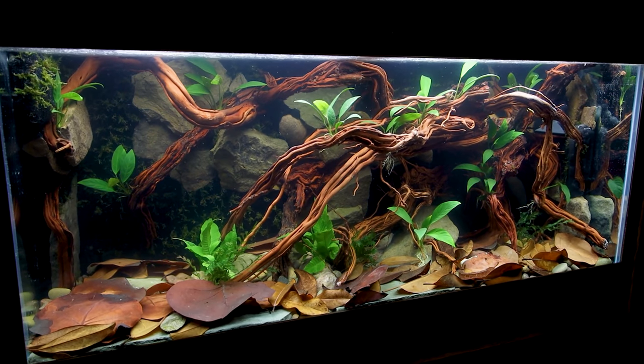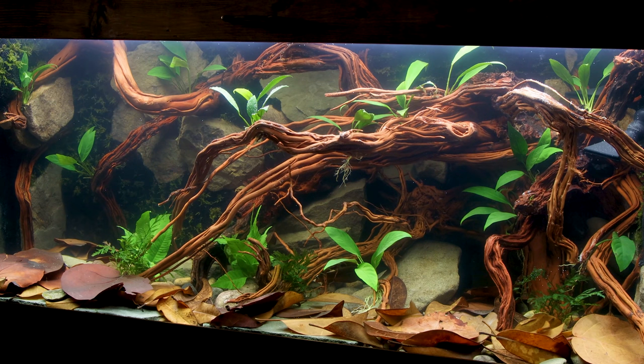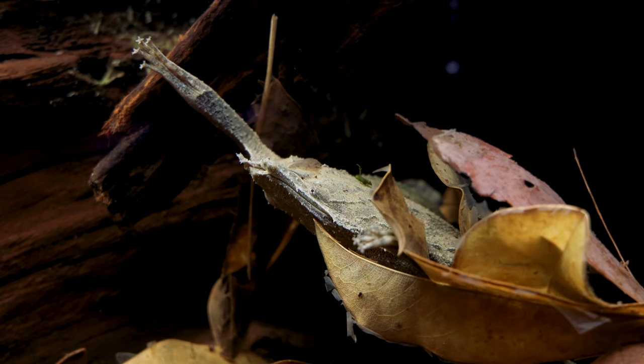Anyway, fast forward a few months and I set up this 75-gallon tank. It's good that I didn't stock it right away because I had a serious issue with the driftwood — it fouled the entire tank and I actually had to dismantle it and redo the scape. That's the scape you see here, and at this point the toads have been living in it for many months.